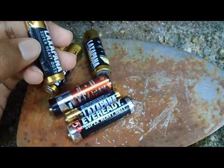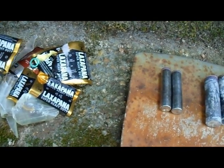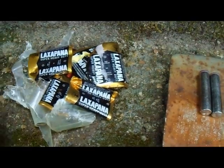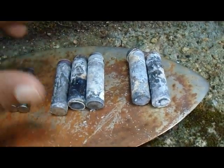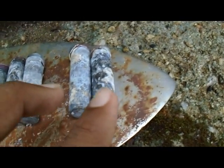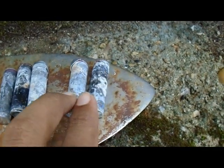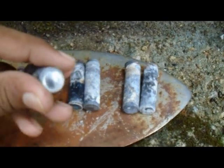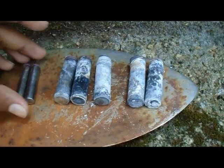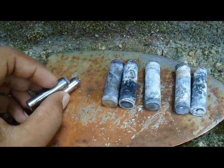Now I remove all the back covers here. You can see there are some batteries here, and these two batteries are totally dead batteries. So we can't get any zinc metal from these batteries. There is some good zinc metal here. These two batteries are in good condition, so there is more zinc.